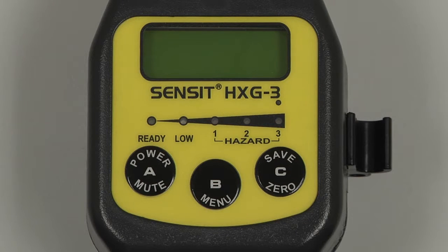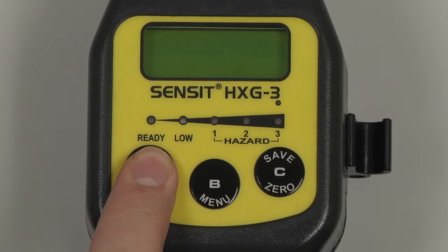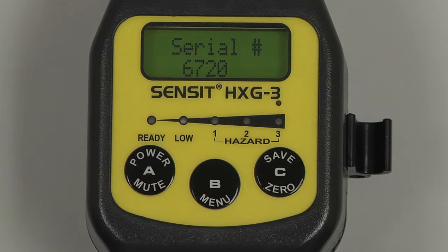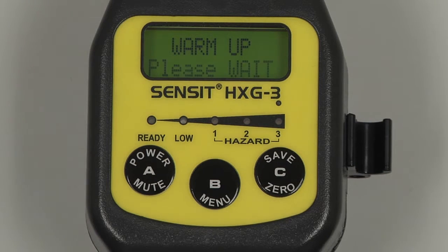To begin, power on the instrument by pressing and holding the A button. Model type and hardware version number will be displayed, followed by a system check. The date and time will be displayed, the gas type, the serial number, and finally a brief warm-up. After the warm-up, the instrument will auto-zero, and the screen will advance to the working display.